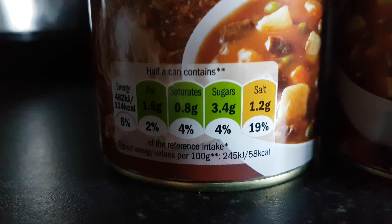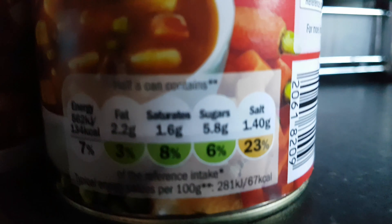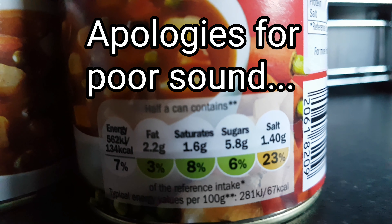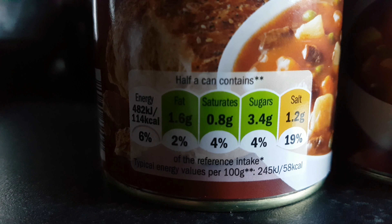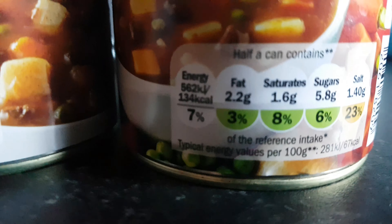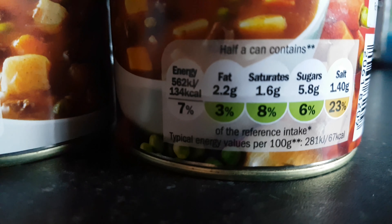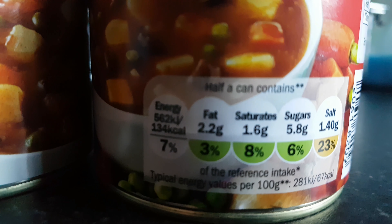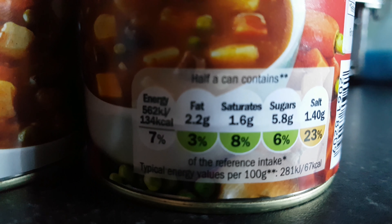How do the others stack up? Your sugars are 4% on the old one, 6% on the new one, which again is not very good. Saturated fat on the old one is 0.8 grams, and on the new one it's 1.6 grams — so they're actually twice as many grams of saturated fat as the old one, which is absolutely ludicrous.